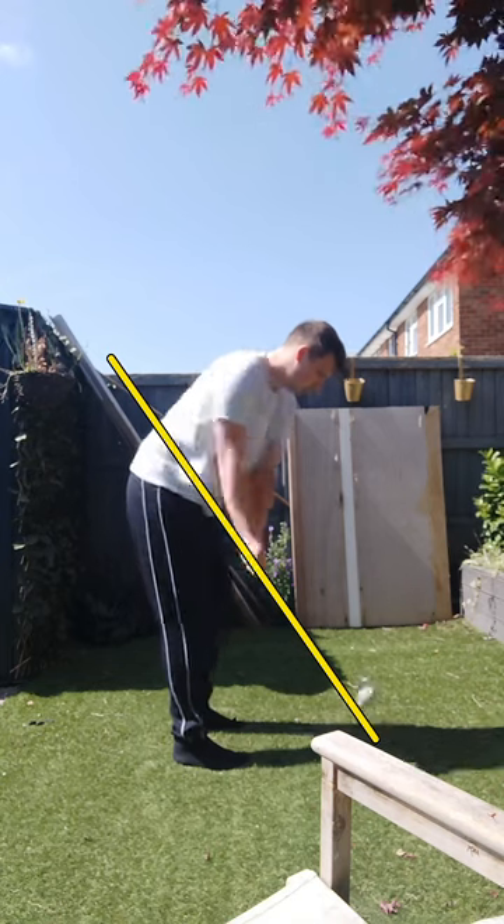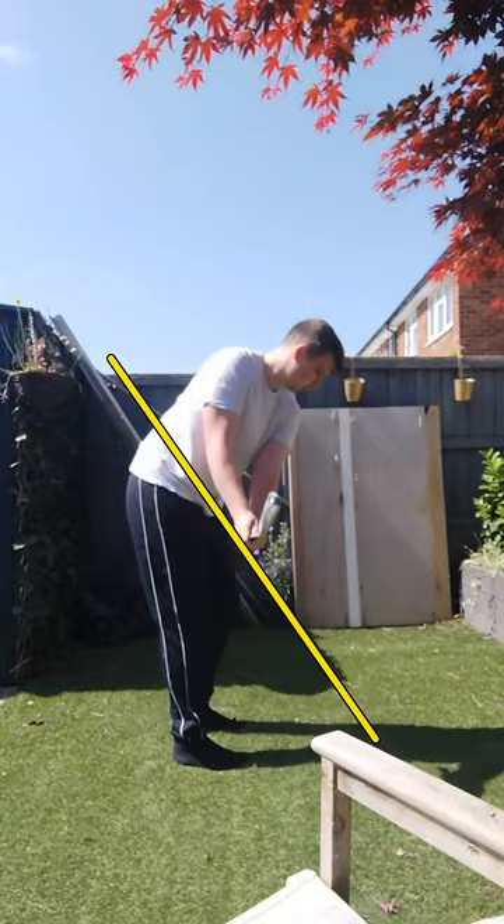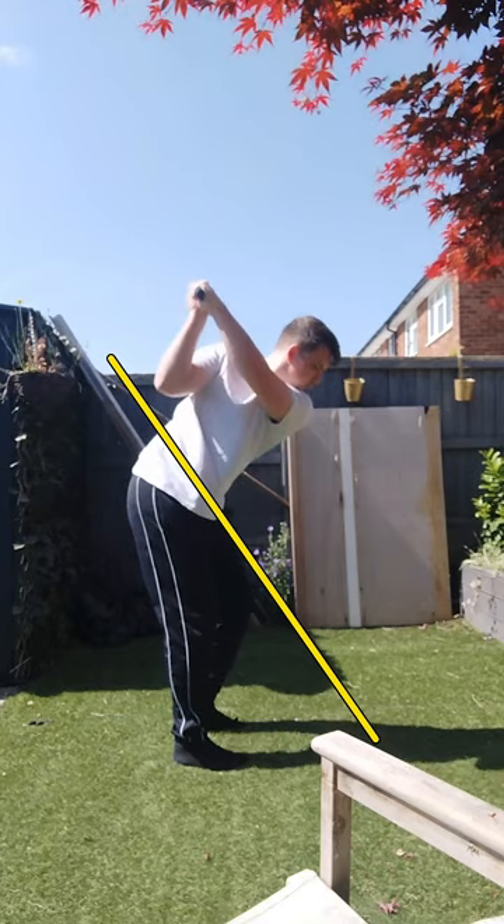As we take the club away, your takeaway has a little bit of an outside takeaway, which is fine. The club face is slightly open relative to your spine angle, but it's not terrible — not anything to worry about. As you get up to the top of the swing, you have a good top position, no complaints there.